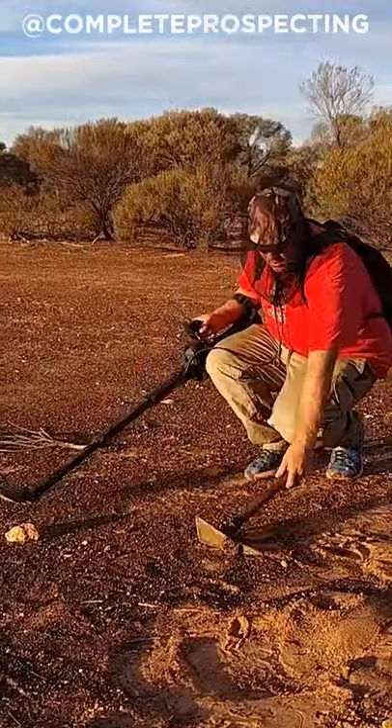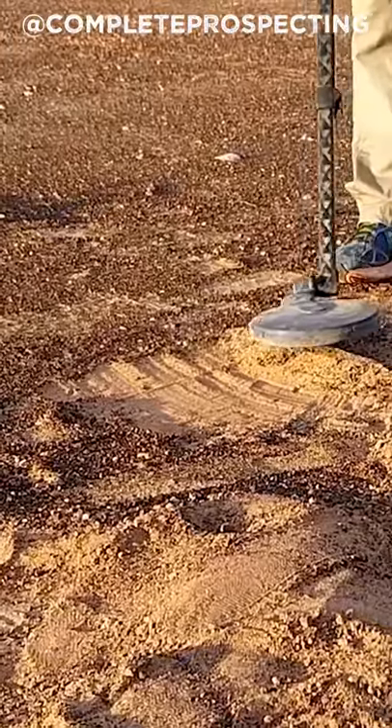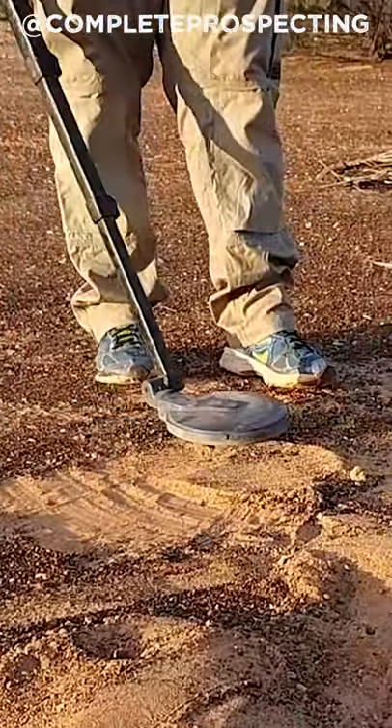So the next thing I'll do, just to see if it's something on the surface, is just do a light scrape back like that. So it's in the pile. If we just spread that out a bit more and just run over to see where it is in the pile.